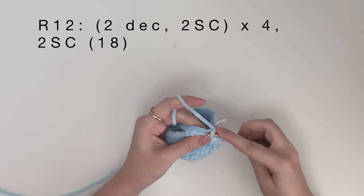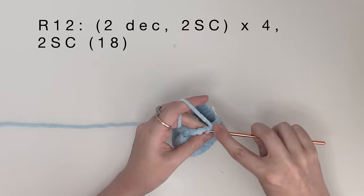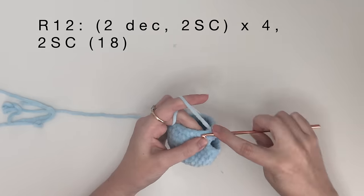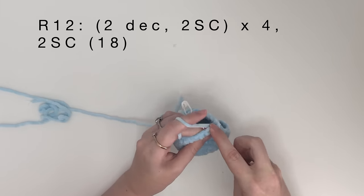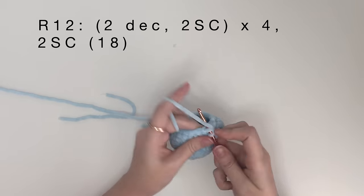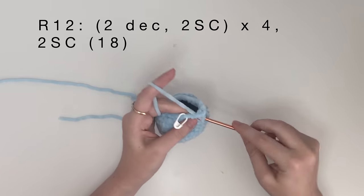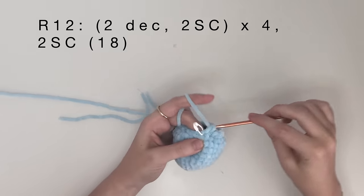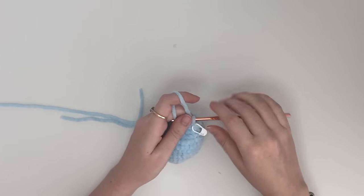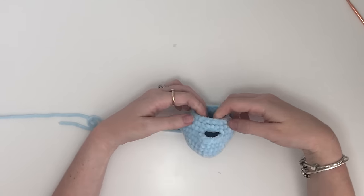In round 12 it's 2 decreases, then 2 single crochet, and we repeat that 4 times. After we have repeated that 4 times, we will do a last 2 single crochet, which brings you to 18 in total. Now we will attach the safety eyes. If you like, you can put a stitch marker into that working loop just to keep it from getting lost.